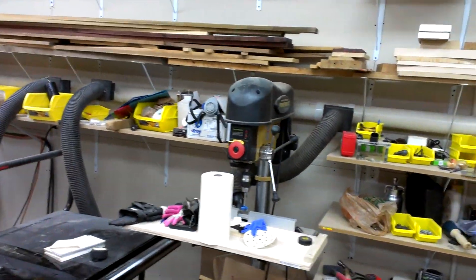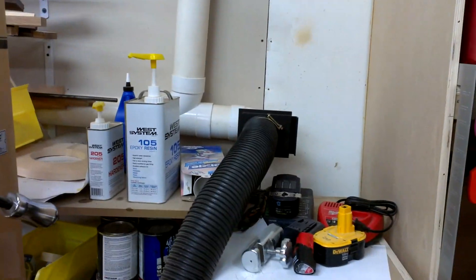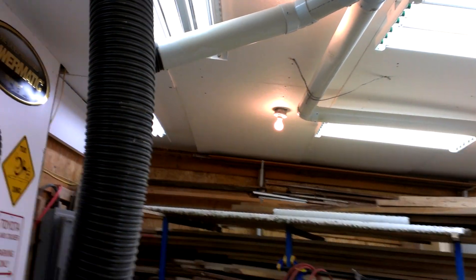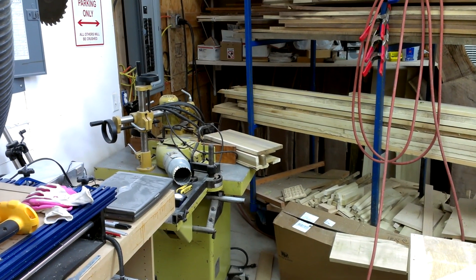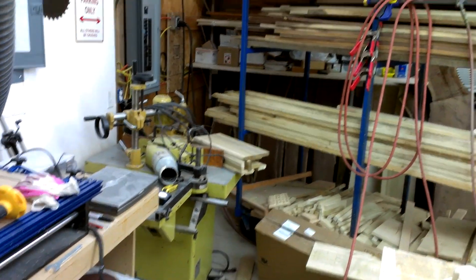I have drops here and there — I have one on my drill press, one for my bandsaw, and then this one shoots up over. I have a drop for the CNC there, and I had planned on putting another drop in for the shaper over here, but I didn't get enough elbows or enough wyes and didn't get it in there.